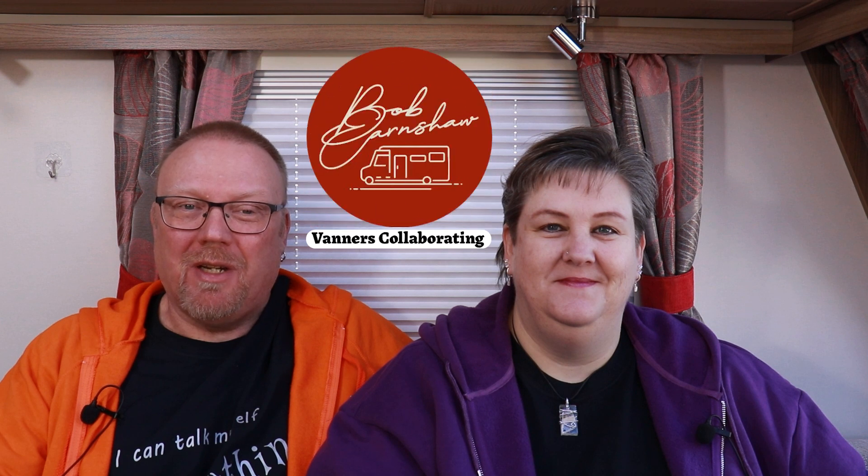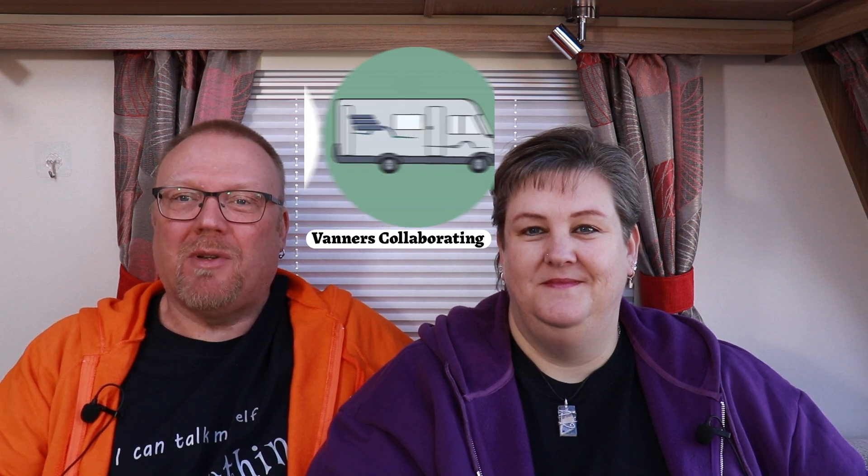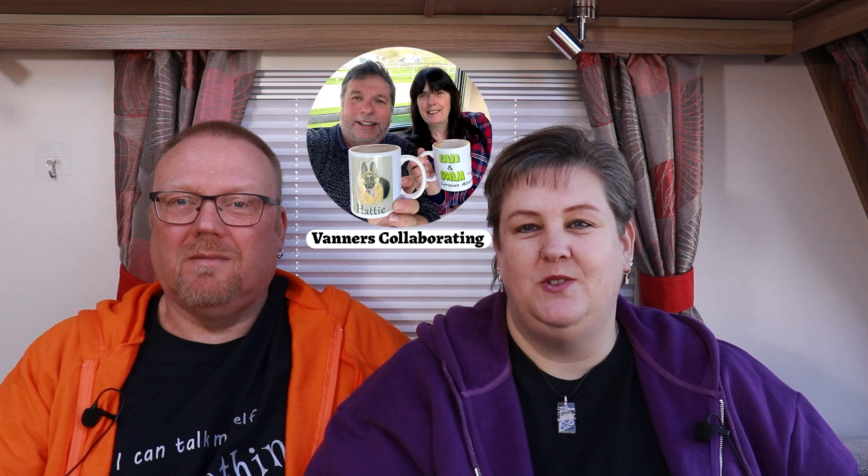Hi, I'm Pete and I'm Kaz and together we are Crafty Caravanners. Today's video is part of the Vanners Collaboration series. This video is part of a playlist and we'd like to encourage you to watch all the other videos from all the other contributors in this month's playlist.